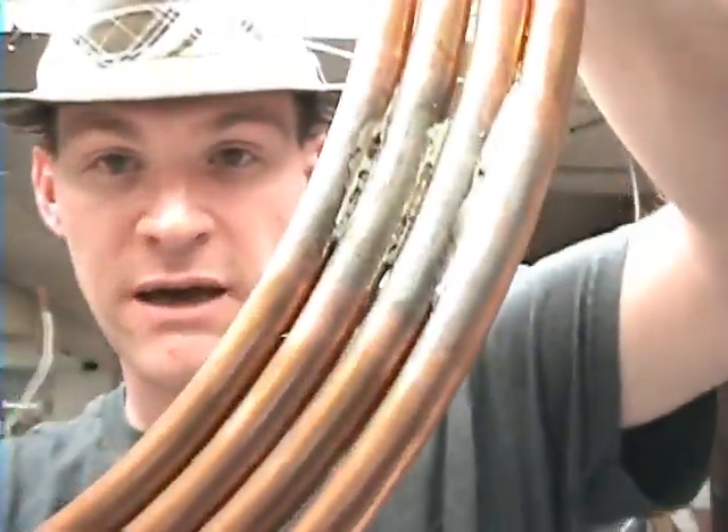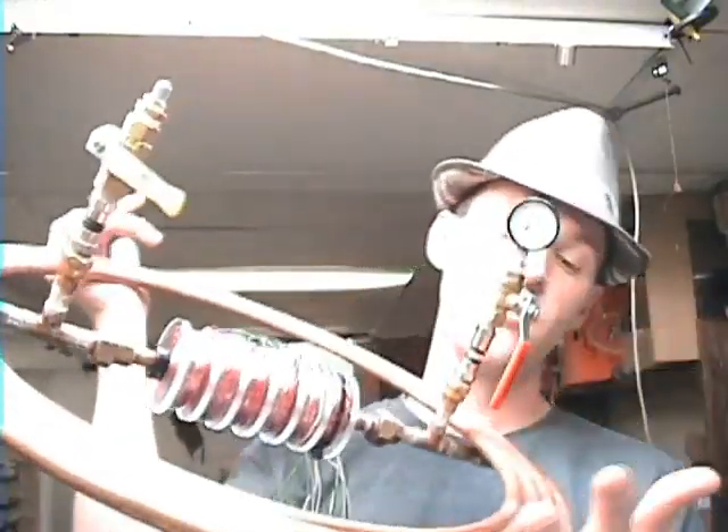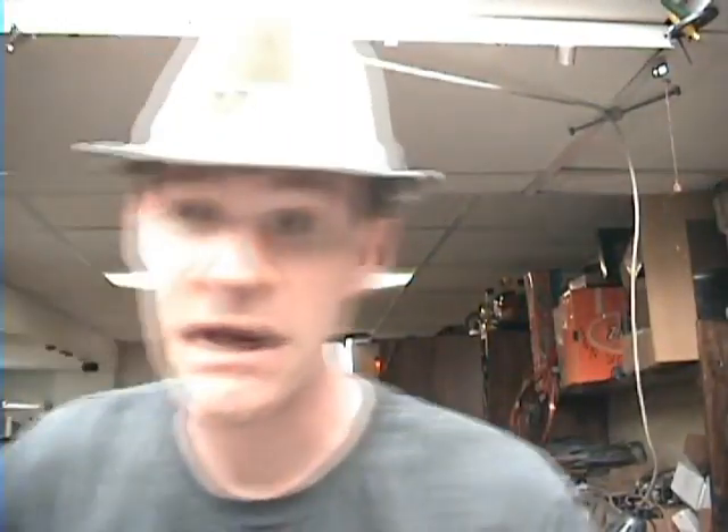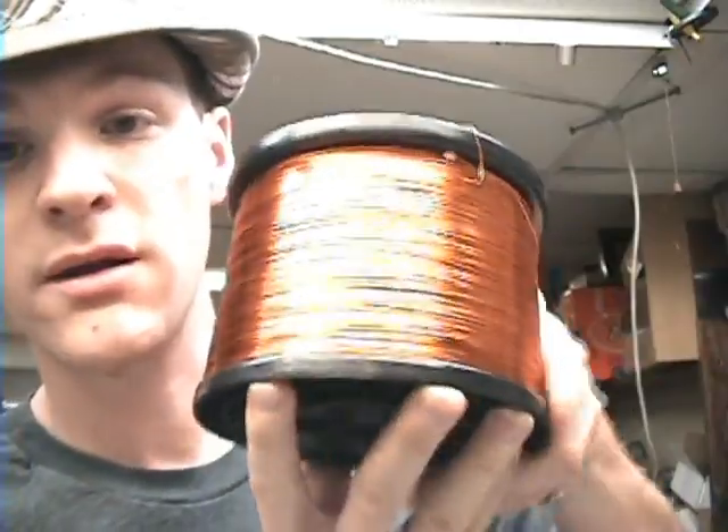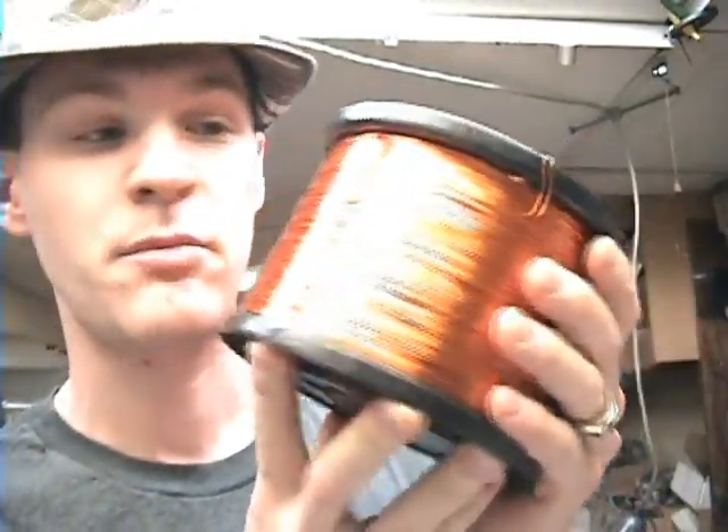I showed you guys I soldered these together. I have a feeling I'm going to have to un-solder those, because I think I want this to be considered a coil by itself — and with it soldered together it's like a dead short. So I'm going to un-solder that: heat it up and blow air through there and put some sort of a clamp on there. I did get one spool of wire.